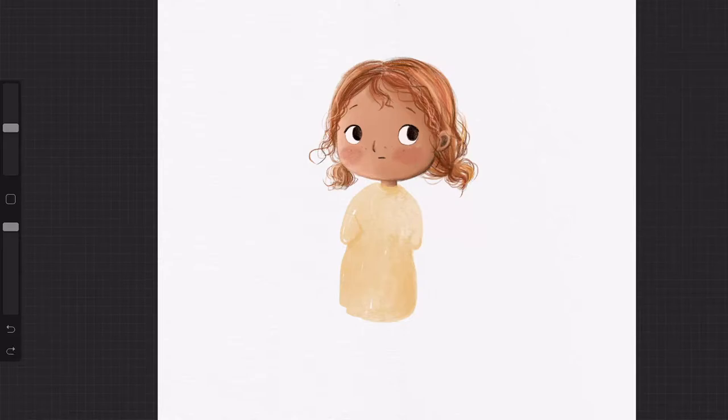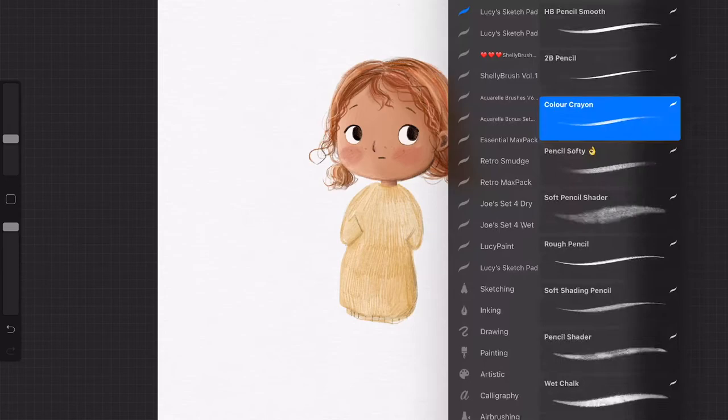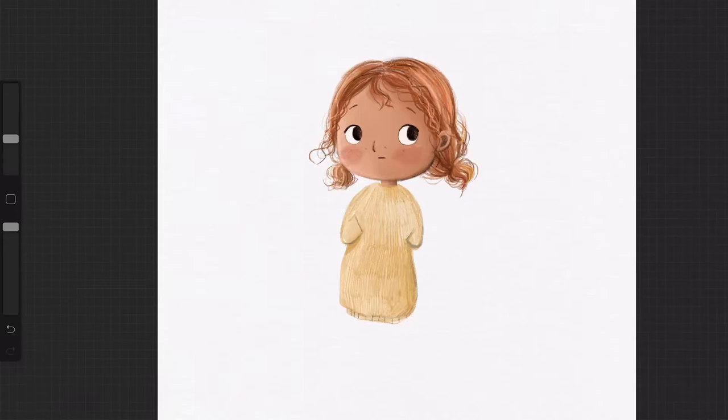So I've used the ink buildable to get the main colour of her dress down, and then using Pencil Softee over the top. I find that layering the different textures together makes for some really interesting dynamics within my work. Obviously you will translate these to your personal art style, but this is just an example of how these brushes might be used.